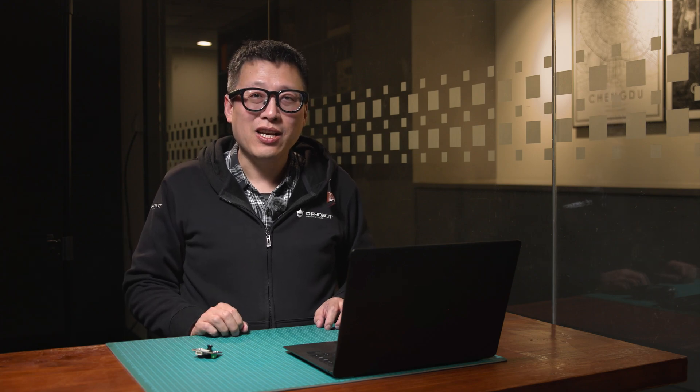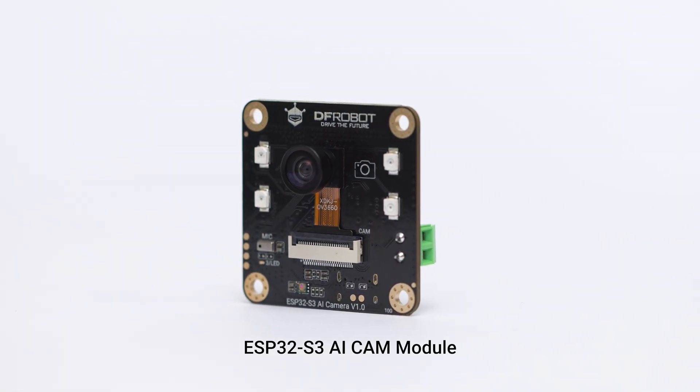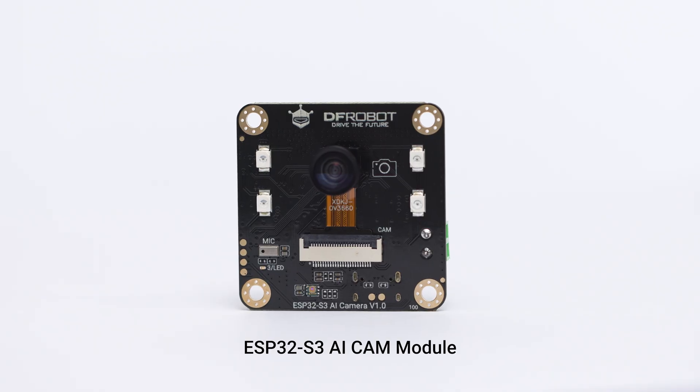Hi everyone, this is Rockets here. Welcome to the channel. Today we're taking a closer look at DFRobot's ESP32-S3 AI Cam Module, a versatile tool for AI-driven vision and audio projects.